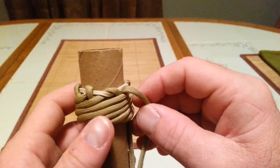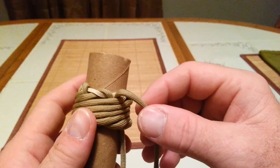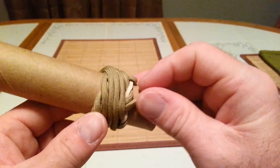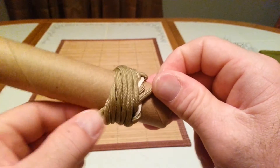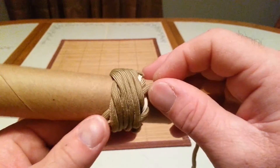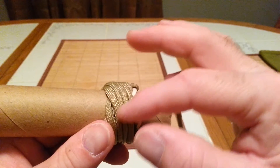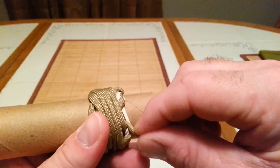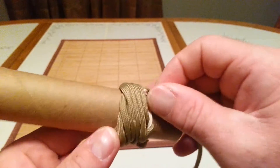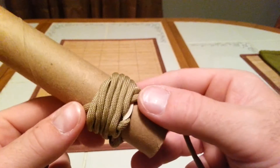I didn't do as many bites as I should have on this large size mandrel — I was trying to keep the demo short. When you finish this knot up, you're going to want to take this cord and make sure your running cord where you end at are next to each other. That keeps you from having a bump in the middle. If it's too far back, you'll have a little divot here — avoid that by keeping your starting and your running cord right next to each other.